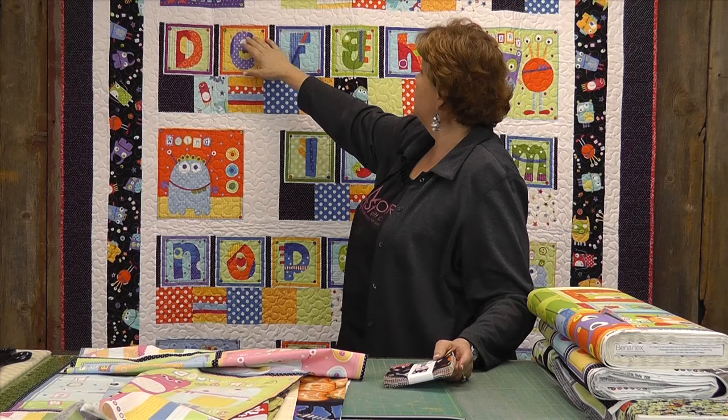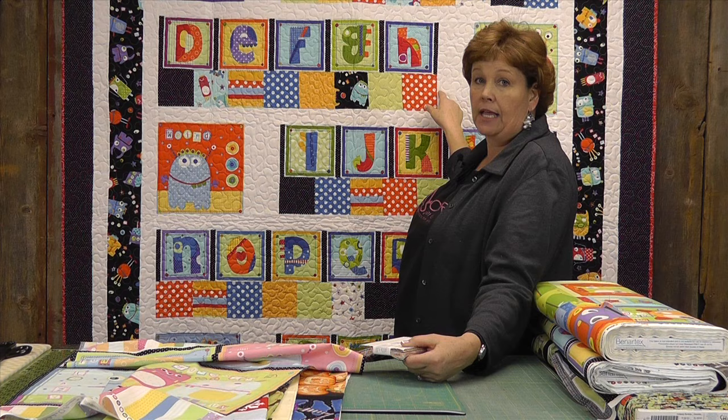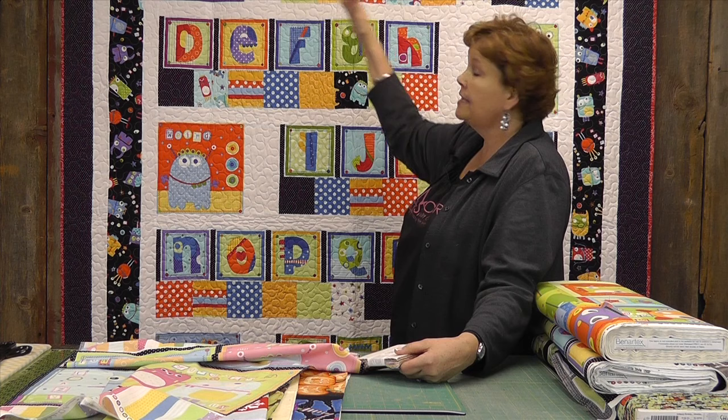This quilt behind me — how adorable is this? This is Googly's by Michael D'Amour from Benertex. They have two panels that go with this line. One is this monster panel; the other one is the alphabet panel. What we did with this one is we put the charm packs and just sewed them side by side, lined them up and staggered them from one side to the other with a monster at either end.